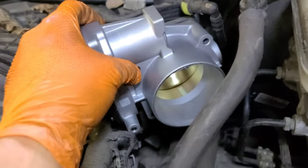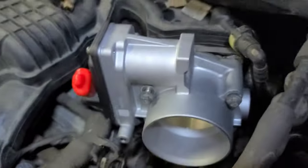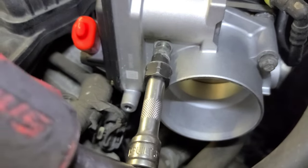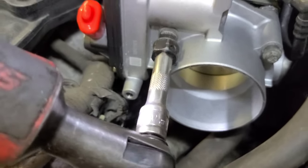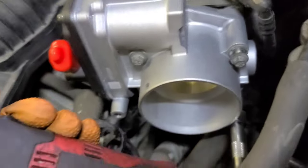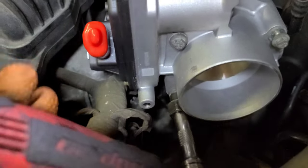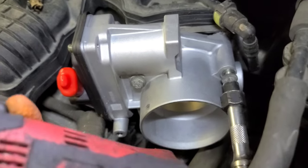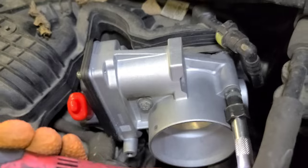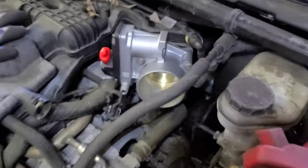Put the new throttle body in place and tighten the bolts. Don't do it fully by hand. If you use a power gun, be careful — it's strong. Snug the bolts down by hand at the end just to make sure they're seated right. That should be good.